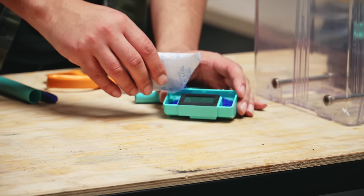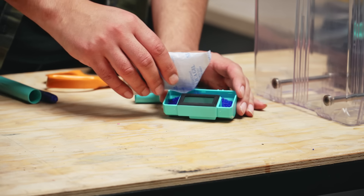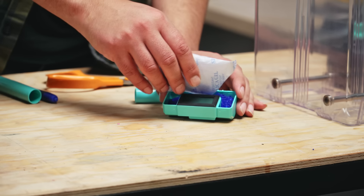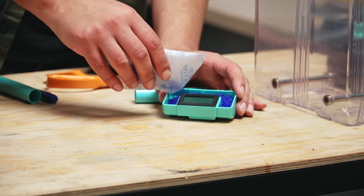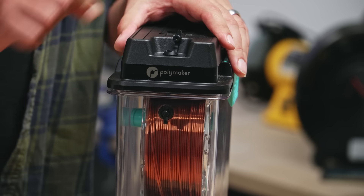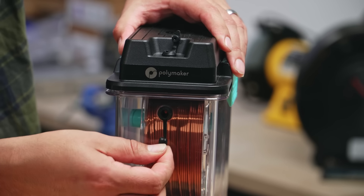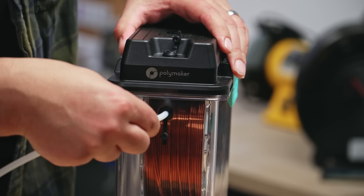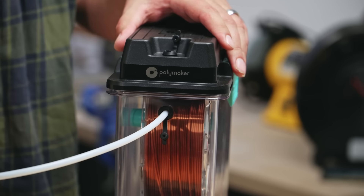The PolyDryer ships with a color-change silica gel desiccant, which turns light pink when it needs to be dried. To do that, you can simply turn on the dryer without filament and let it run its course. The device has two output holes for the filament, both suitable for 1.75mm and 2.85mm filament. It also comes with an extra wide PTFE tube that you can run close to your printer, so the filament is not exposed.